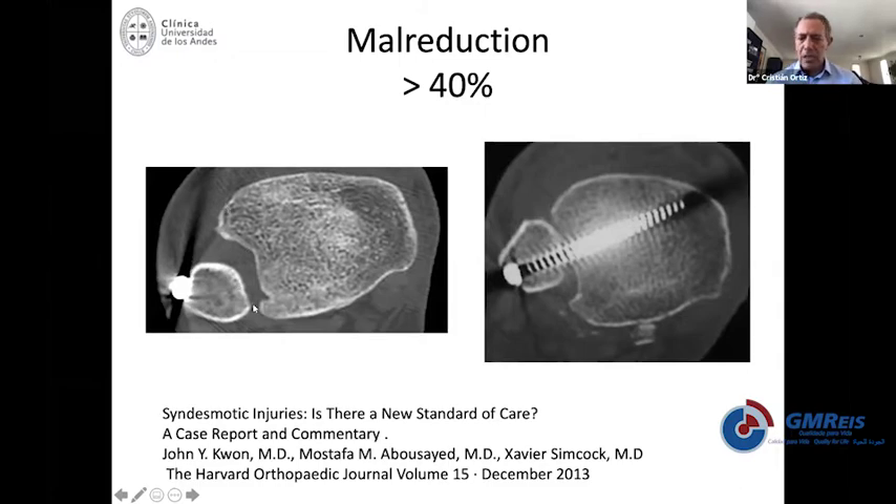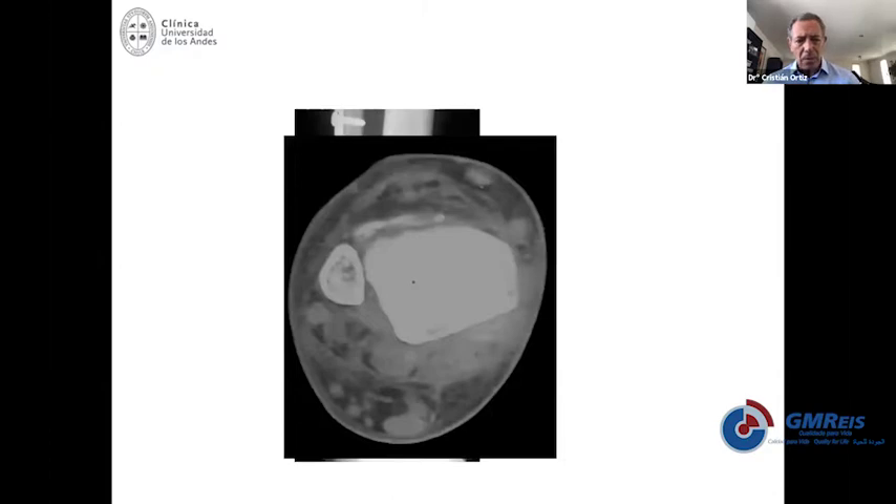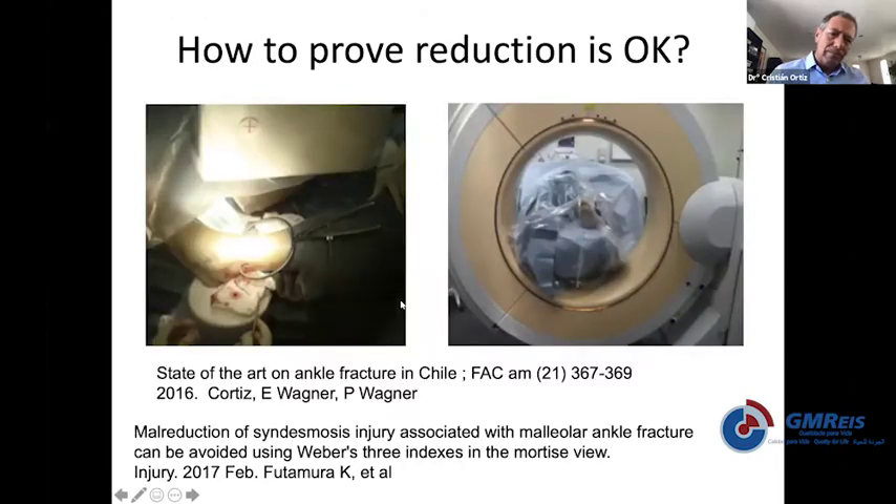These two cases are grossly malreduced. This is another example of a tibia fixed with a plate that looks kind of okay, and then a syndesmotic screw in an adequate position — but it was malreduced. You can try and insist, and you should always position your clamp in the center of the fibula and the center of the tibia, and position your screw in the same axis of the fibula. That's the most important part.